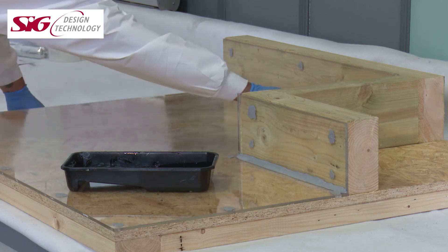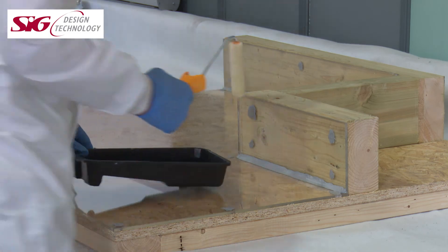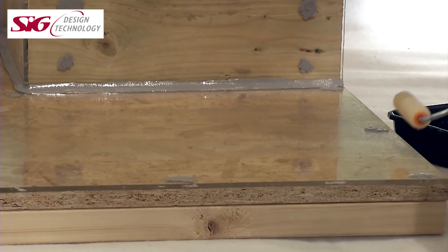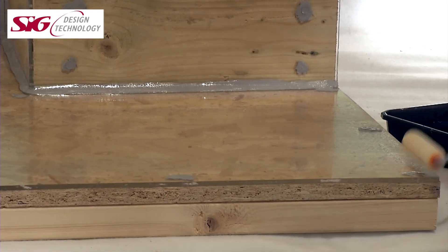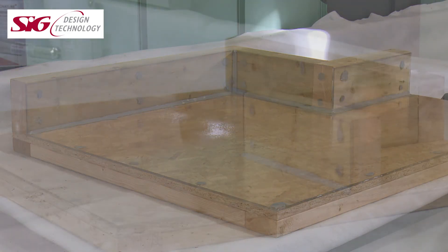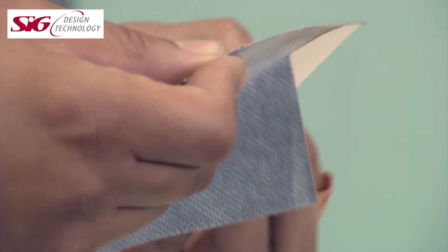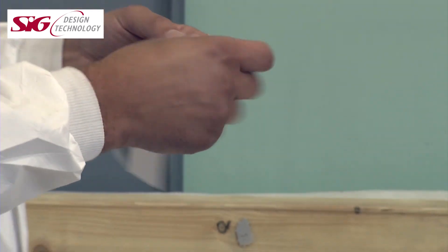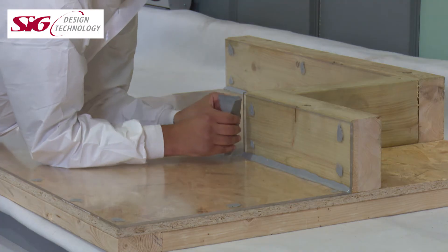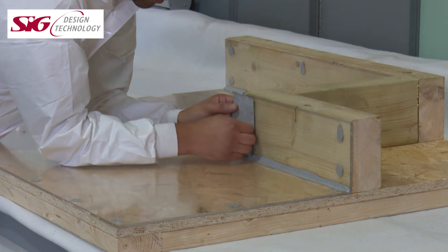Whilst generally on new work or non-bituminous surfaces Signature PU20 doesn't need fabric reinforcement, it does when overcoating an old felt or asphalt roof due to the potential for steps and staggers at overlaps or the greater risk of subsequent movement of the substrate. However, even on new works, at board joints and external corners, Signature PU reinforcing tape must be installed prior to the application of the liquid but after the application of the primer, as these areas are potentially subject to differential movement.